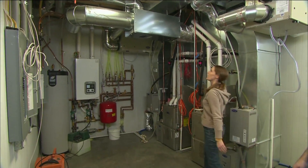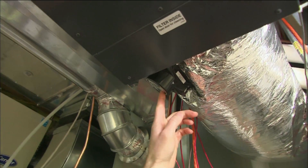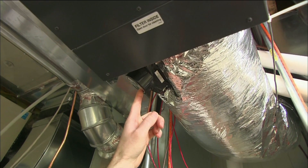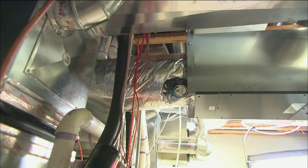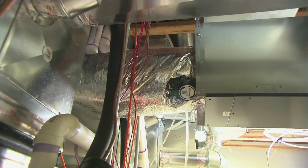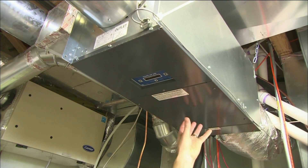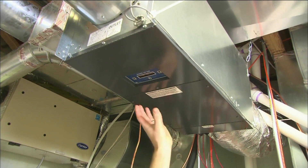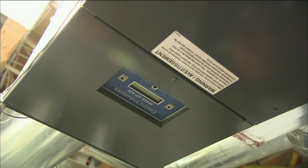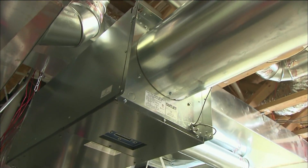Here we have our unit. There are a couple of nice features. First, there's a built-in damper — when the system is not in use it closes down, so we don't have cold air coming in 24/7. We also have heating elements that preheat the air as it's coming in. The final piece is a blower, which actually draws the air in, pulls it through the heating elements, and as it's coming out it goes through this piping.